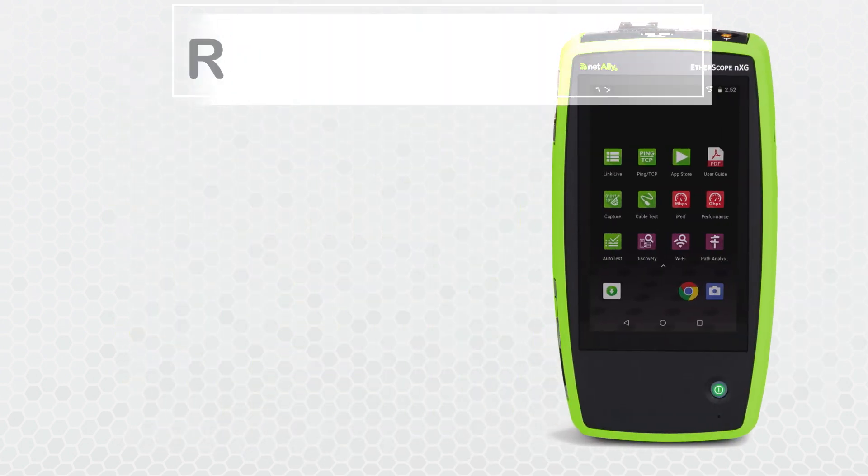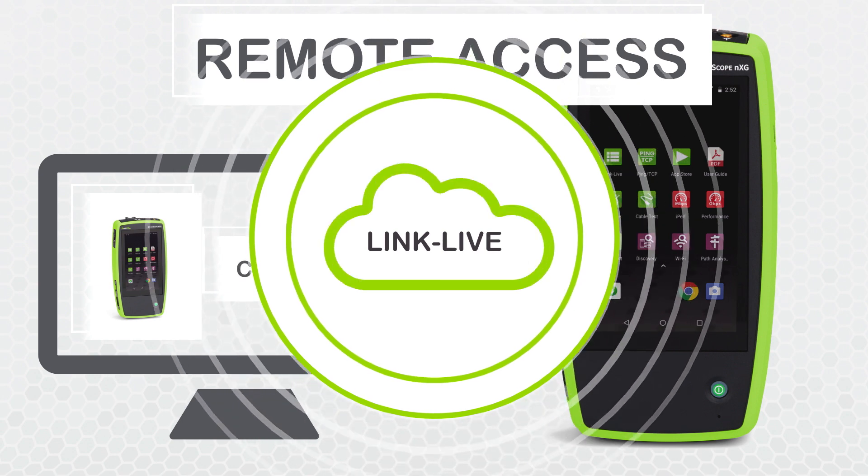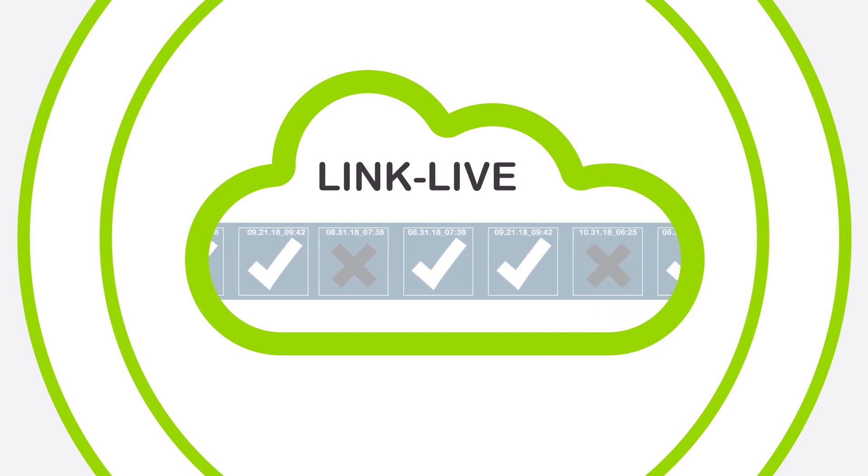Etherscope NXG also supports remote access, so engineers can collaborate more effectively with field technicians. And you can automatically upload test results to the LinkLive cloud service, so engineers can remotely conduct an in-depth analysis of the network without having to travel.